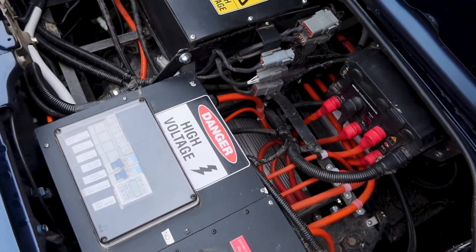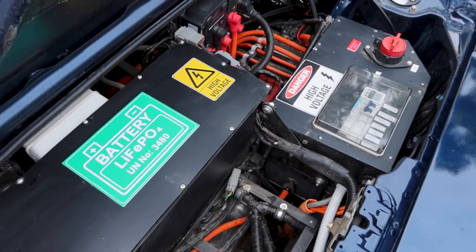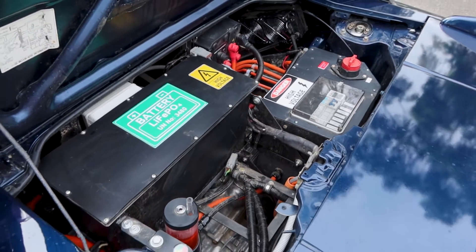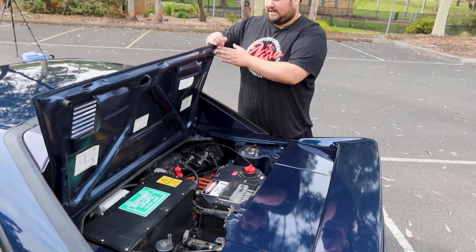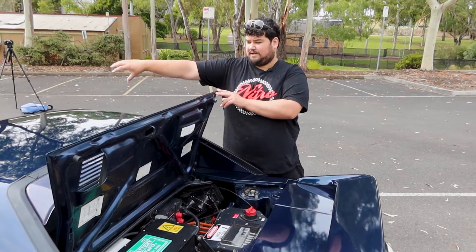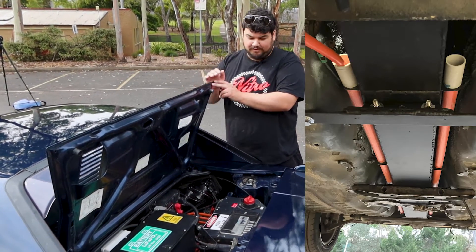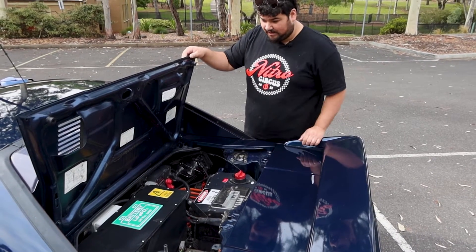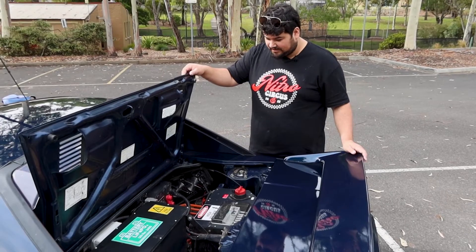It uses a Hyper 9 144-volt dual shaft motor with the controller and everything to make it work. It's running Cal-B batteries, nominal voltage is around 144 volts. There are four different battery boxes — one hidden down here, one here. For anyone familiar with the MR2, there's a fuel tank through the middle, and there's a big long one through there with about 21 batteries. Fuses and everything are all tucked up out of the way.